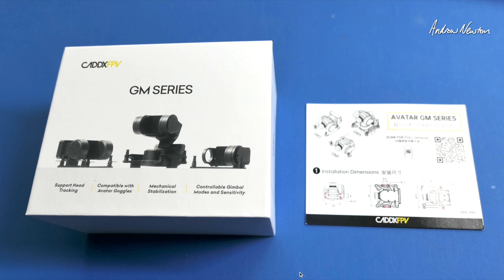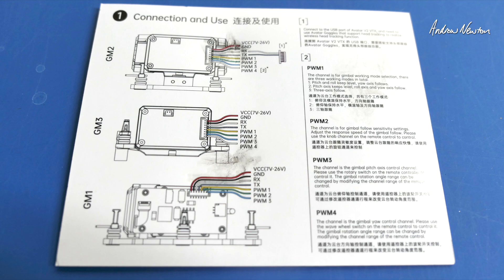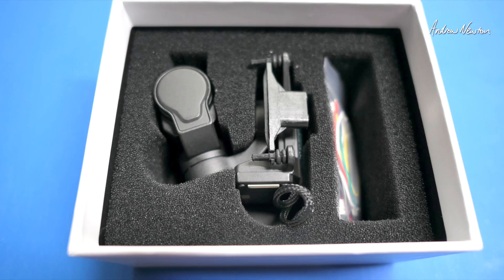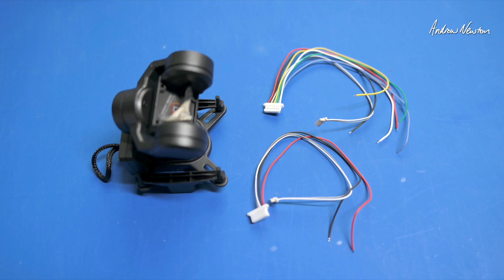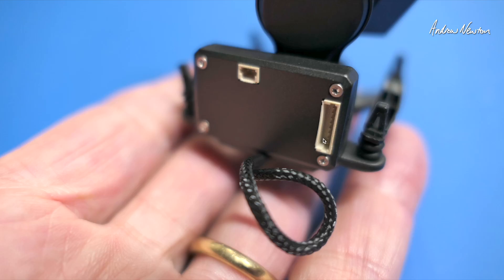So let's have a look at what comes in the packet. This is the GM series — I have the GM3 3-axis gimbal setup guide there and a QR code to the manual connection diagram. There's the little gimbal and we get two connection cables that go in the same slot. This is just power, ground, RX and TX. And this one includes those as well as the four PWM control cables. There's the MIPI cable that goes to the video transmitter, just taped on the bottom there, and the connection port.